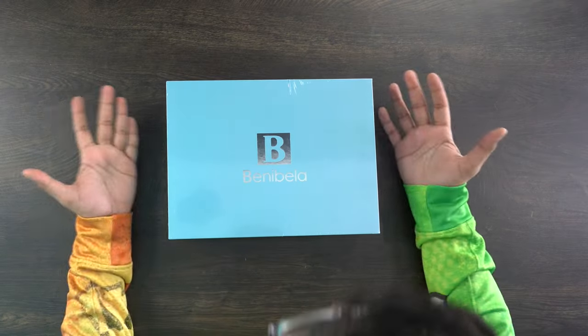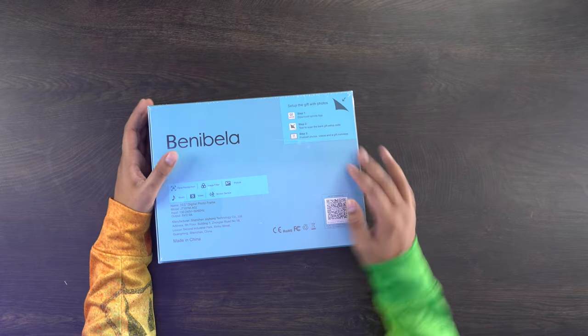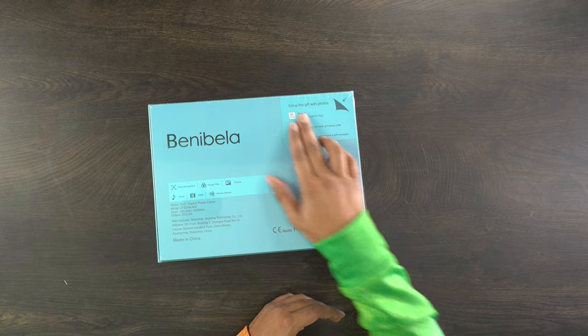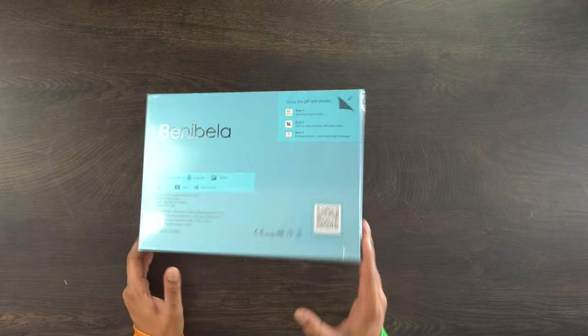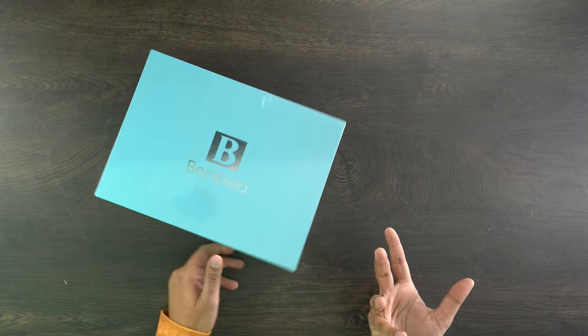Here's our packaging. It's Benabella — the box is rotated and showcases features in detail. It also has the ability to set it up as a gift with photos. You can download the app, scan the back, and pre-upload photos by scanning the QR code, so the frame will already have photos on it without physically opening it. How cool is that? Let's open this thing up and see what's inside.